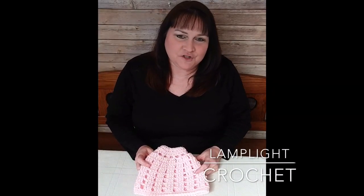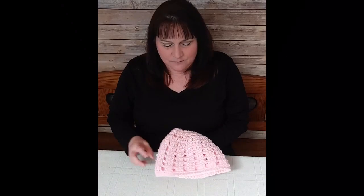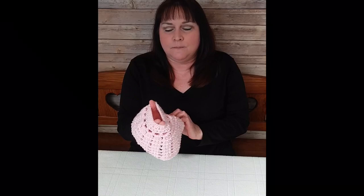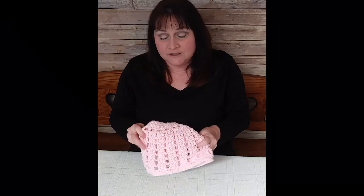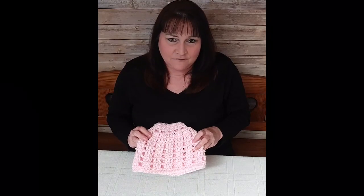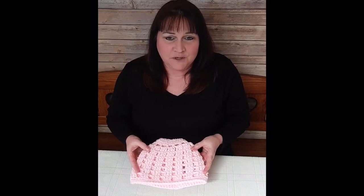Hello, I'm Laura from Lamplight Crochet. Today I want to show you how to make this ladies messy bun beanie. As you can see, there's a hole in the top for a bun or a ponytail. It's made with an open work stitch so it's very pretty when worn. It's made out of bulky weight five yarn and you'll need an I hook, which is a 5.5 millimeter hook.